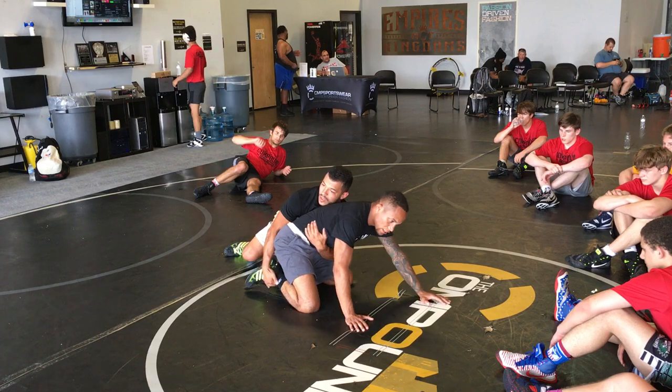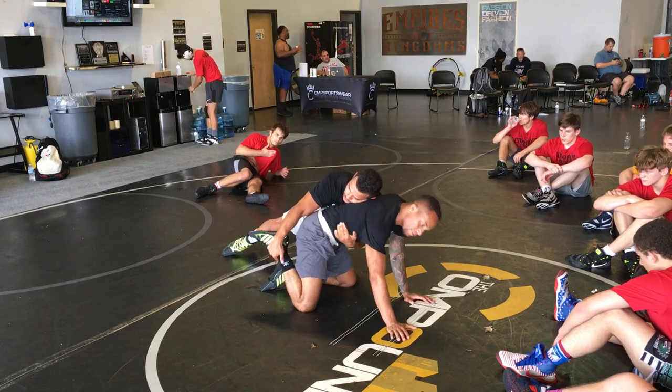Behind me? Boom, I'm here. If I try to get up right here, you see that? I'm in trouble. He's going to drive forward — boom — I'm in trouble.